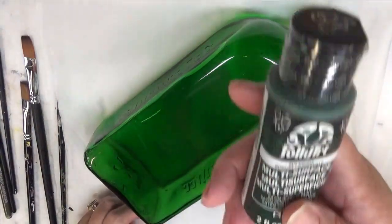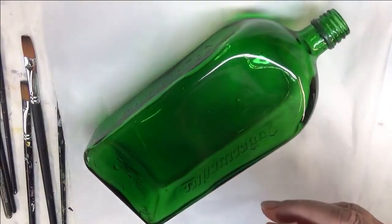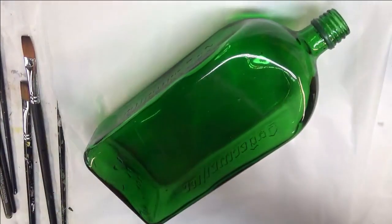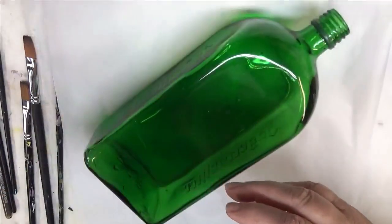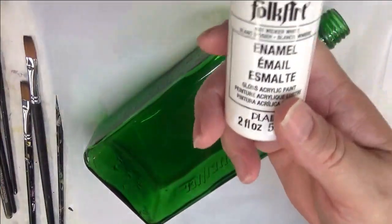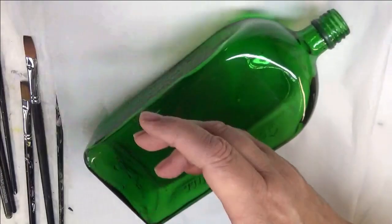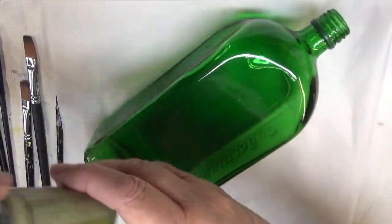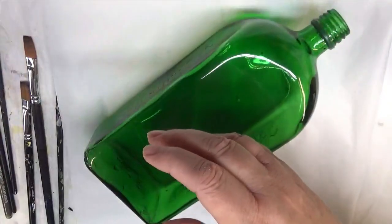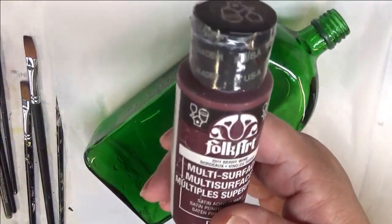The paint I'm using today is Thicket. All of it's Folk Art Paint, a mixture of Enamels and Multi-Surface — Skullbush Yellow, Wicker White, Magenta, Forest Moss, and Berry Wine.